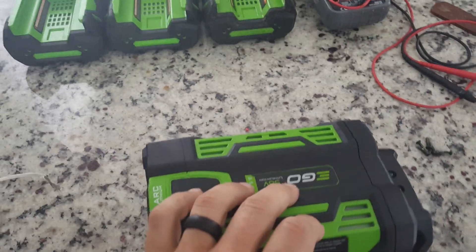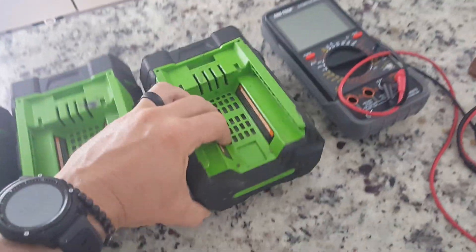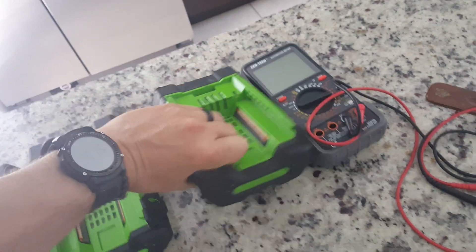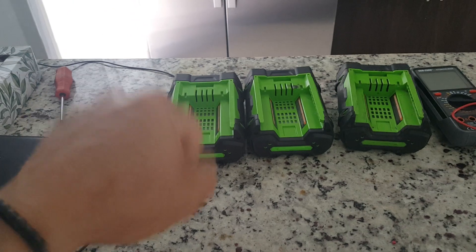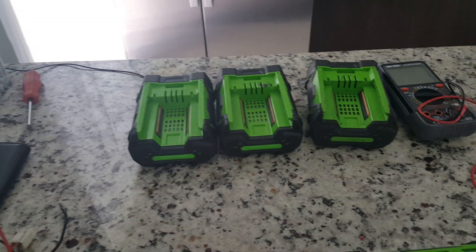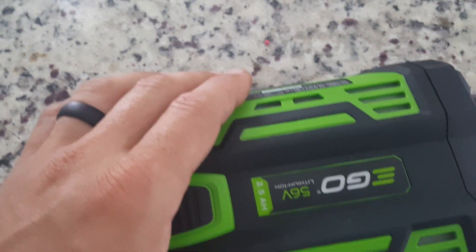These are EGO 56 volt 2.5 amp hour batteries. I had one that I've used the heck out of — as you can tell, it's pretty rugged looking. My son's got a Razor MX500 dirt bike. It's rated at 36 volts, but that's no fun, so we went ahead and slapped in a 56 volt battery that I use for my blower, and it worked.